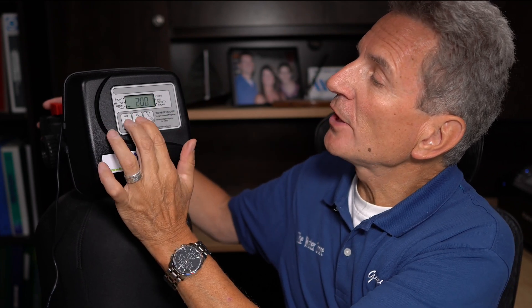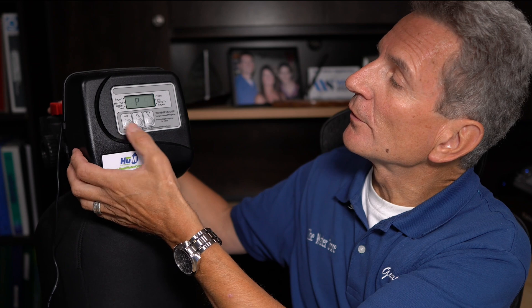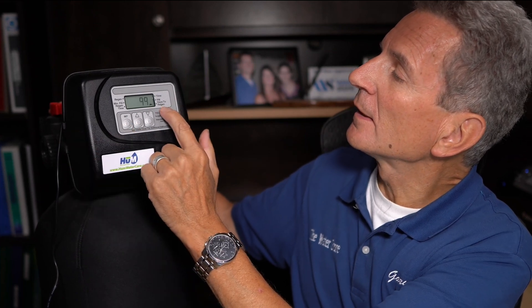To switch between those applications, press set and the up button together and hold it down. When the screen changes, press set and up again. You'll see it's set to P8 for this backwashable filter. From within the programming, pressing set shows you can set the backwash interval anywhere from 1 to 99 days. For a 7-day cycle, change this to 7. You can also switch between a 12-hour clock with AM/PM or a 24-hour clock.